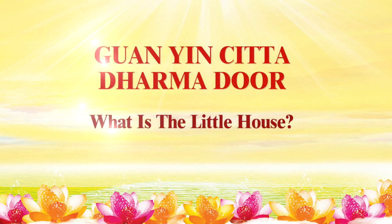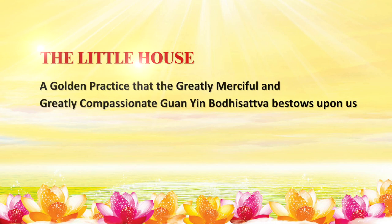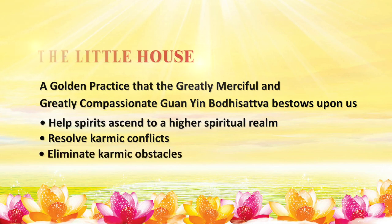What the Little House is: The Little House is one of the golden practices that the greatly merciful and greatly compassionate Kuan Yin Bodhisattva bestows upon us to help spirits ascend to a higher spiritual realm, resolve karmic conflicts, and to eliminate our karmic obstacles.